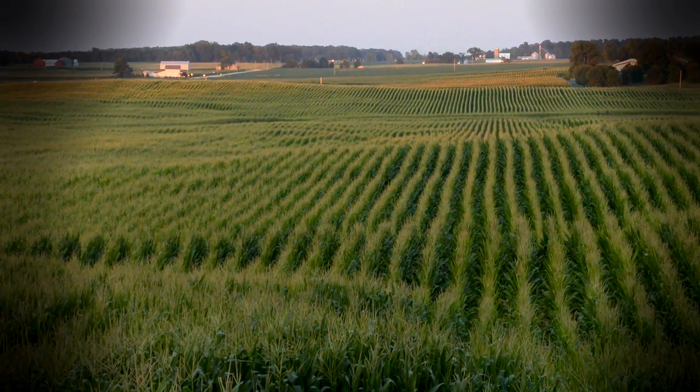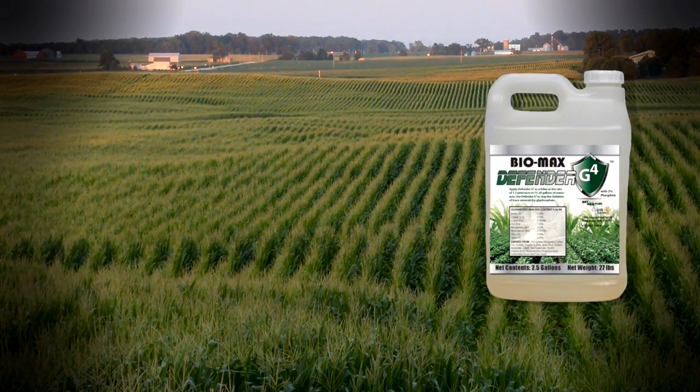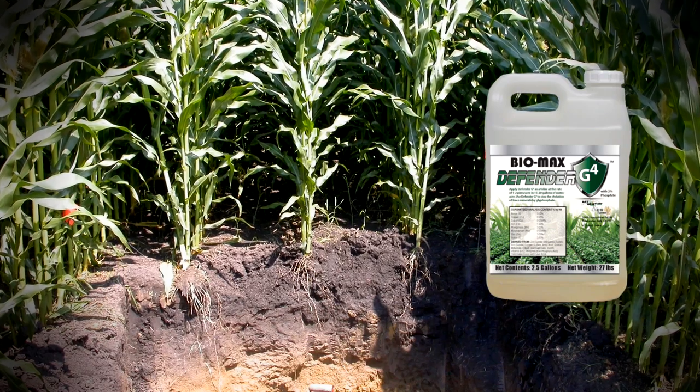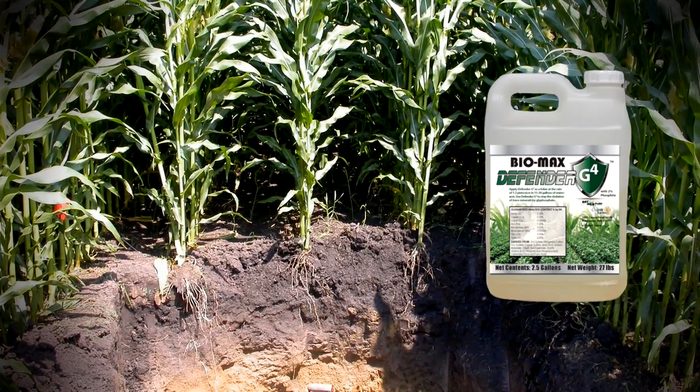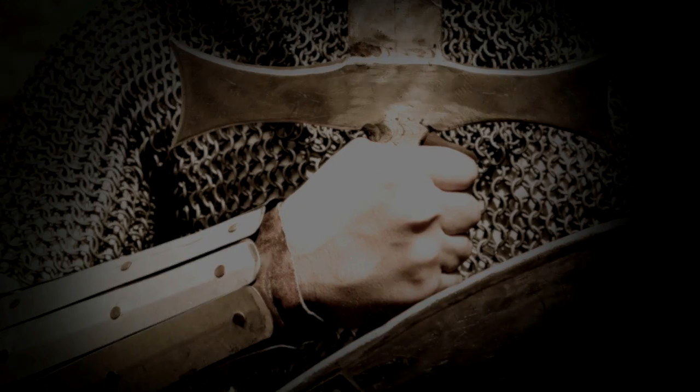Defender G4 is a product that was developed roughly about 25 years ago. It's a micronutrient package that takes not your everyday EDTAs but sulfate forms of your elements, and then we combine that with a carbon as well as what we call phosphite, giving the strength and the durability for that plant to withstand environmental and chemical stresses. The phosphate brings the disease resistance to the table for that plant, so it brings a shield.